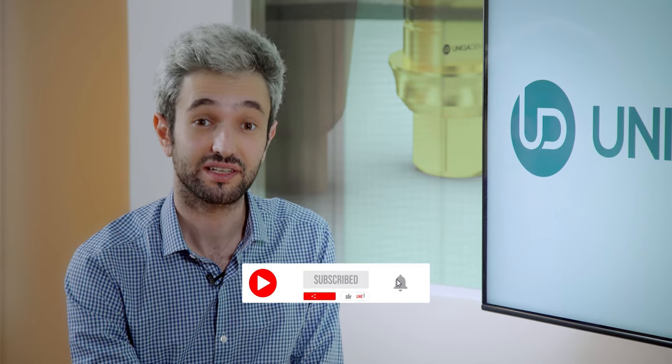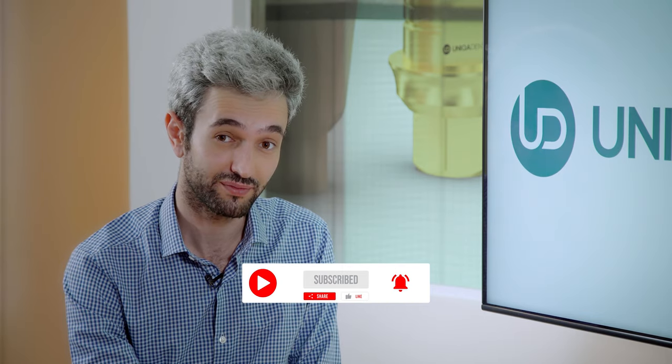Thanks for being here today. Thank you for watching — don't forget to like, share, follow, and subscribe. Send us your interesting cases so we can review them. Stay safe, see you next time.